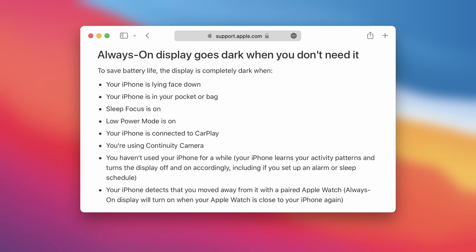There's a list of instances when your iPhone will intelligently turn off always-on display in order to preserve your battery life, like when your iPhone is kept on a table upside down, is put in a pocket or bag, is connected to CarPlay, or is kept idle for a long time.